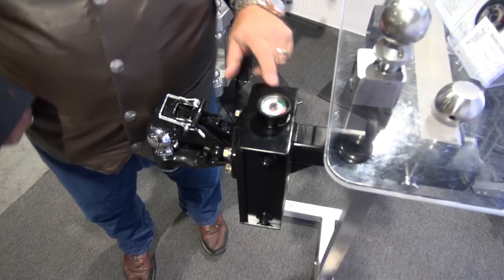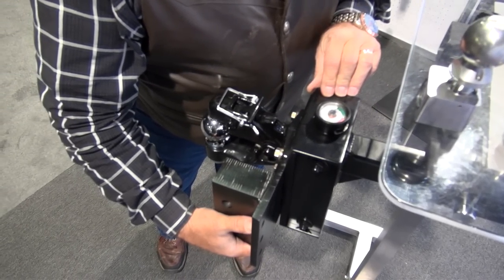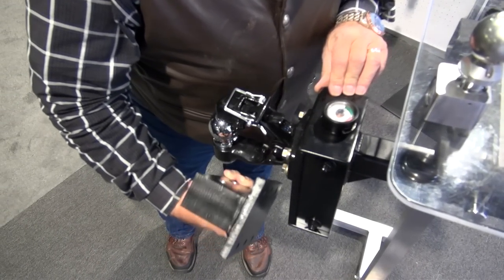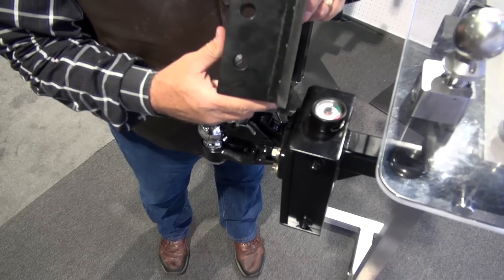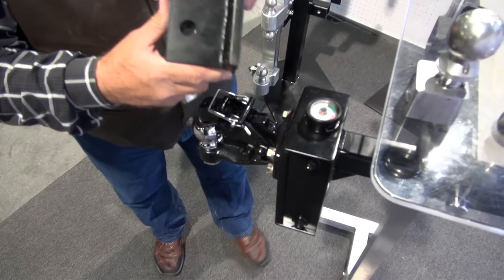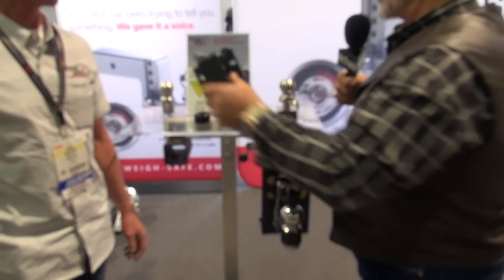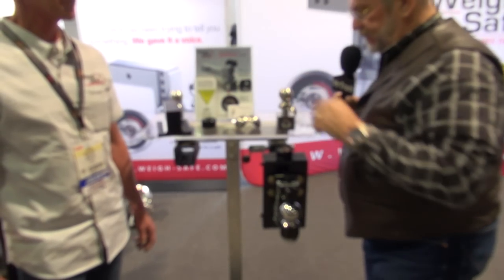That's got the scale on top, and this hitch is usable for the C-clamp type pencil hitch. Or what I'm excited about is you bolt this on and you've got a weight distributing hitch, so you can actually weigh the hitch before and after using the spring arms. That's really good and useful information.